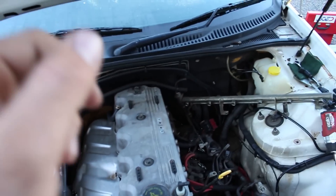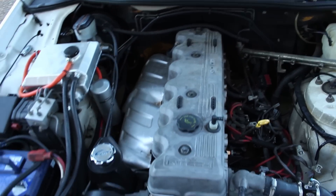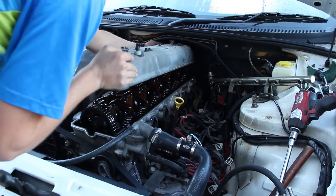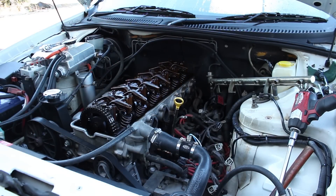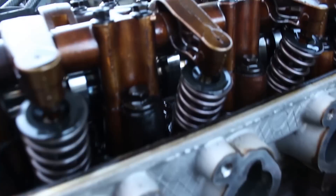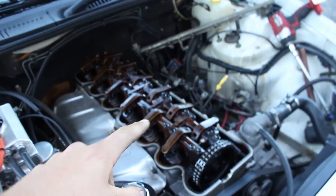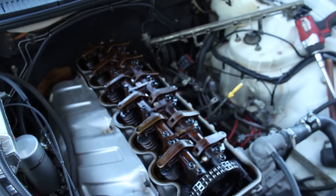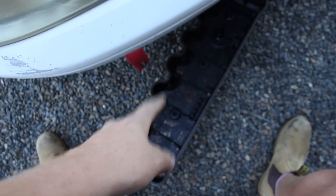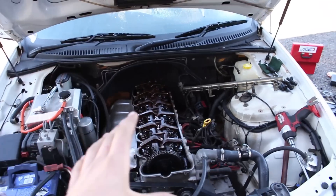We're going to rip the rocker cover off because we're going to be painting it a sick wrinkle red. And we're going to check the tensions of the caps for the camshaft. Look at that — the rocker cover is off and it is still looking perfect. We're going to check these cap bolts and see if they're all still torqued up nicely, then paint the hectic rocker cover wrinkle red. I just checked the torques and they were all at 25 Newton meters — so that's good, they're still perfect.